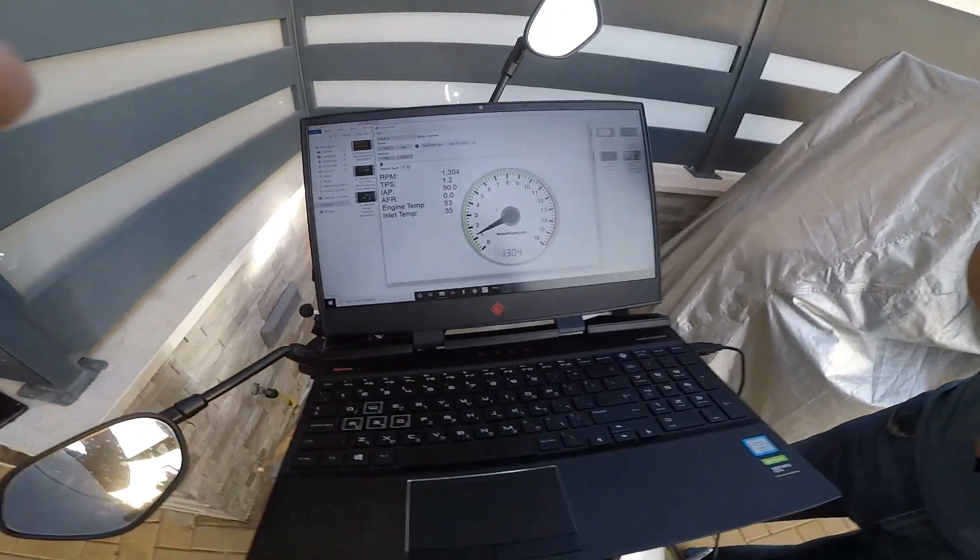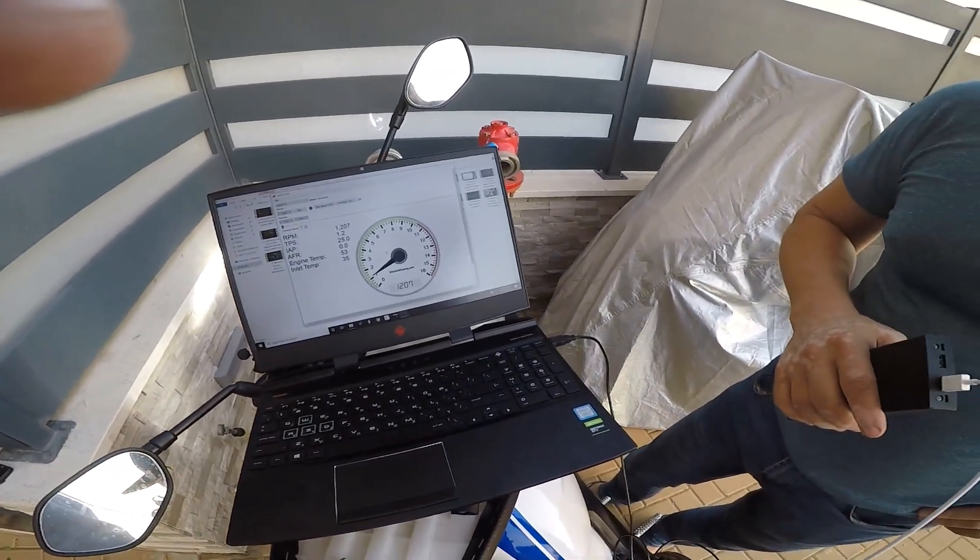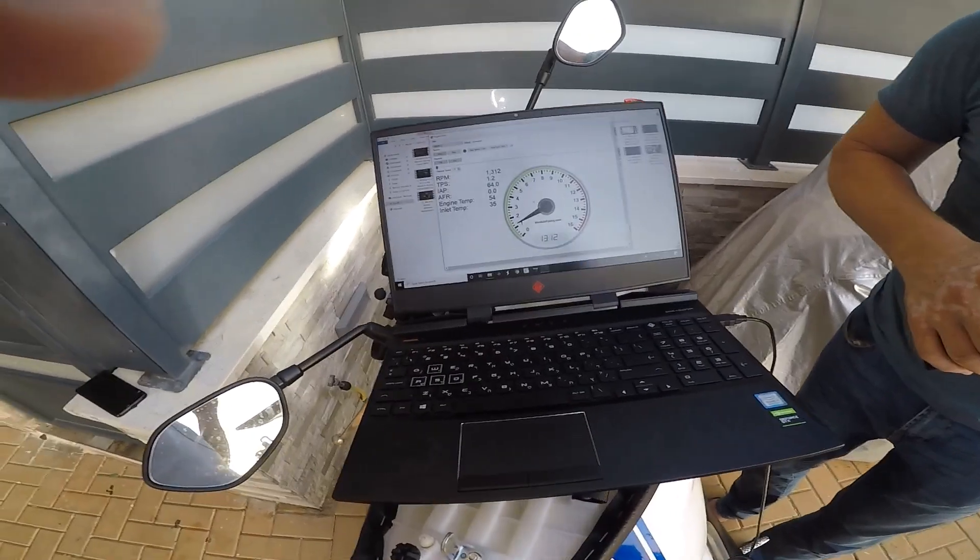I'm gonna close the computer now and go for a ride. I'll put you on the GoPro. I'm gonna turn it off.